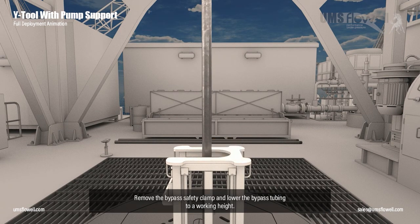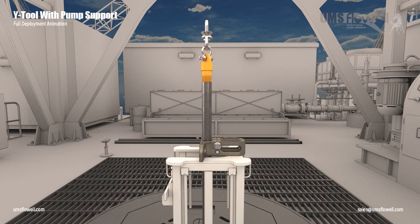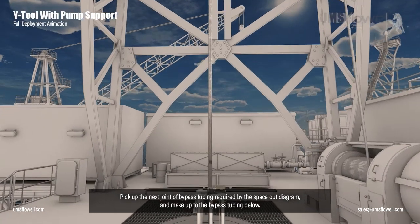Remove the bypass safety clamp and lower the bypass tubing to a working height. Reinstall the bypass safety clamp and remove the elevators and swivel lift nubbin. Pick up the next joint of bypass tubing required by the space out diagram and make up to the bypass tubing below.